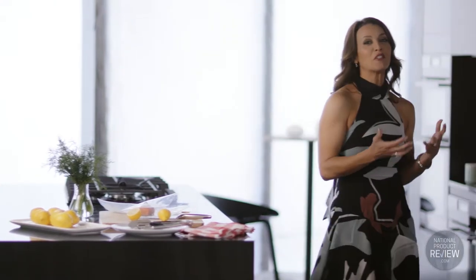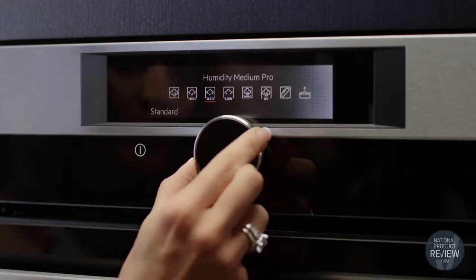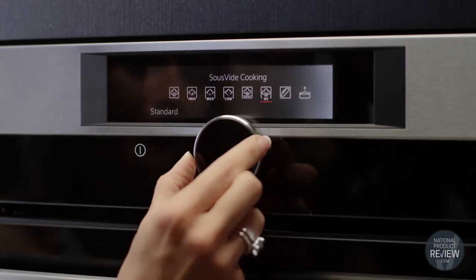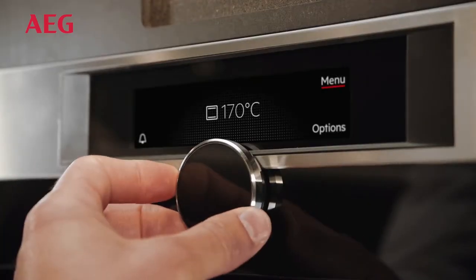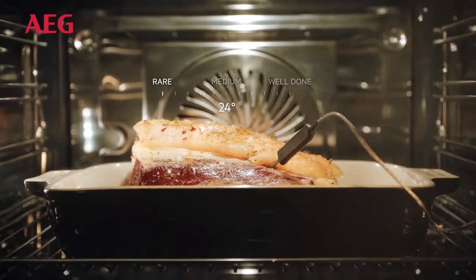The Steam Pro oven offers three different modes of cooking: heat, steam, and a combination of both that automatically creates the exact right mix of heat and steam. So for example, when you're roasting you can achieve golden crisp results on the outside while your food always remains juicy and succulent on the inside.